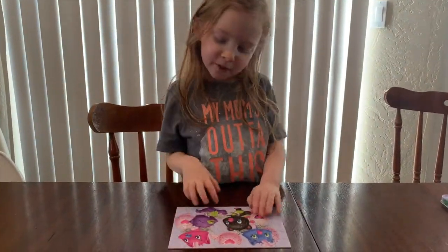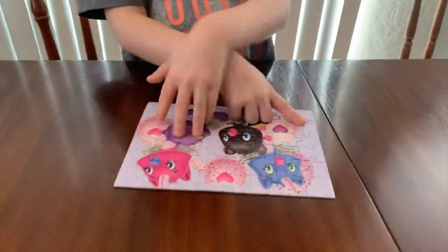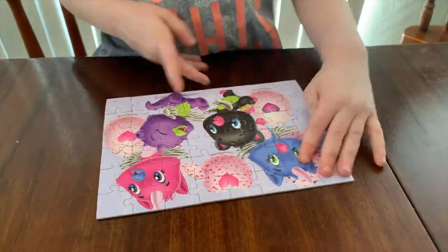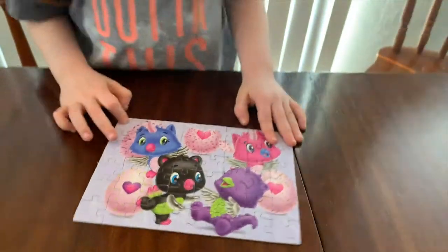So I'm finished with the puzzle. It took a long time to finish it, so here it is — not upside down. So bye, time for the last drive.